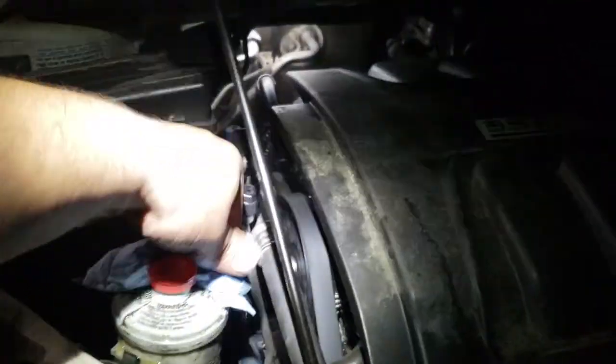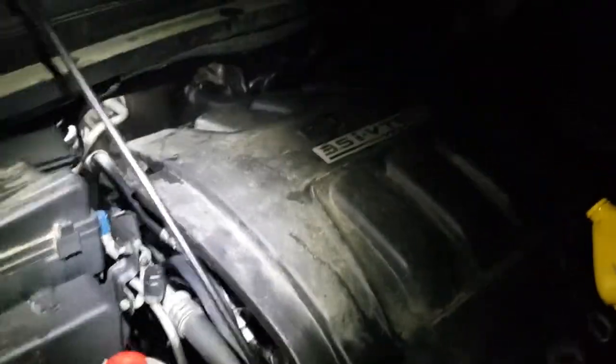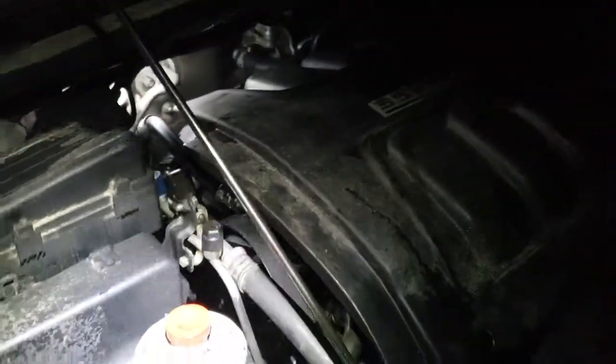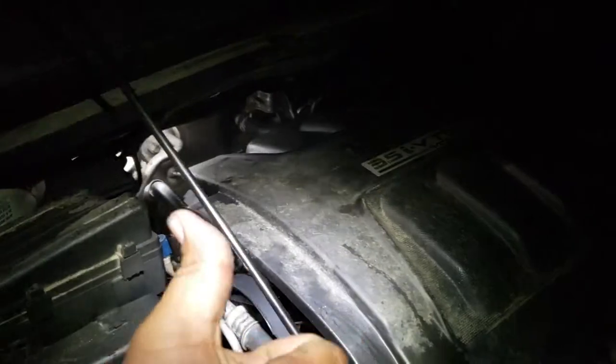Nothing to cry about — just a little spilled oil. There's oil everywhere. Alright, sweet — well, that's how you install the power steering upper pressurized hose on a 2007 Honda Odyssey. Thank you for watching, please like and subscribe.